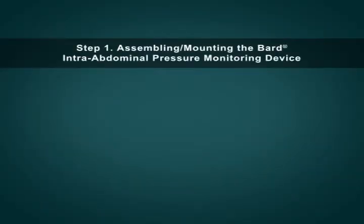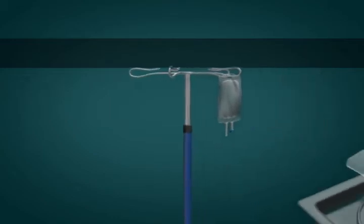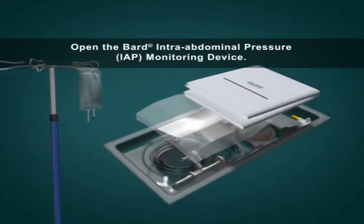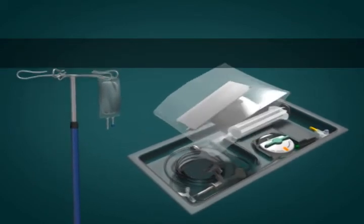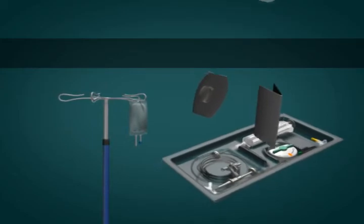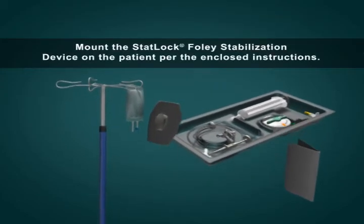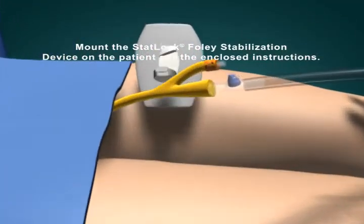Step 1: Assembling and mounting the Bard intra-abdominal pressure monitoring device. Hang a bag of sterile saline on an IV pole — a pressure cuff is not required. Open the Bard intra-abdominal pressure monitoring device tray and don gloves. Mount the StatLock Foley stabilization device on the patient per the enclosed instructions.